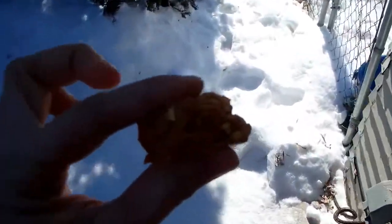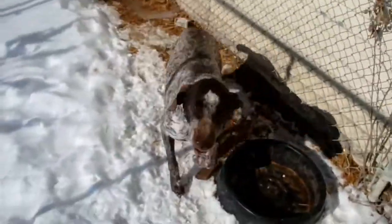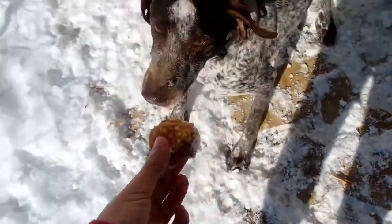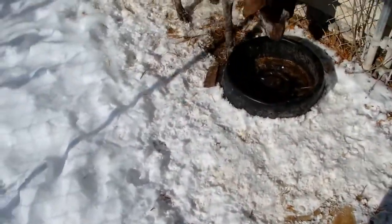Before I leave, let's see if Baxter likes them. If you're on my personal channel you know that Chaz doesn't have a lot of teeth, so these soft treats will be good for him. Come here, sit — good boy. He ate it, but he wasn't too sure about it. He kind of spit it out a couple of times — he didn't want it at first.